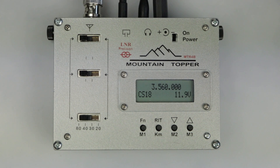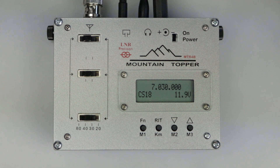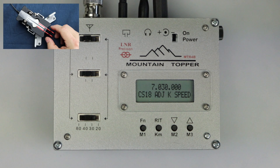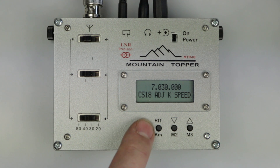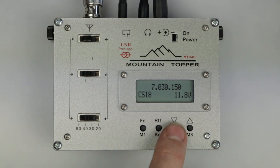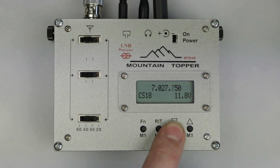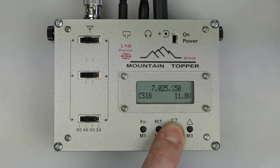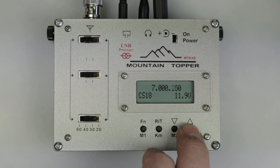The built-in keyer operates in iambic mode B and can be adjusted from 9 to 31 words per minute in one-word-per-minute steps. Note that whatever speed you set for sending will also be used for CW enunciation when changing band. To change the CW speed, press and hold the function button until 'adjust K speed' is displayed, then use either the paddle or the up and down arrow buttons to increase or decrease the speed. Pressing the up and down buttons tunes the radio: a single tap moves in 50Hz steps, pressing and holding tunes in 100Hz steps at about 700Hz per second, and pressing and holding both tuning buttons together engages super-fast tuning mode at about 7.7kHz per second.